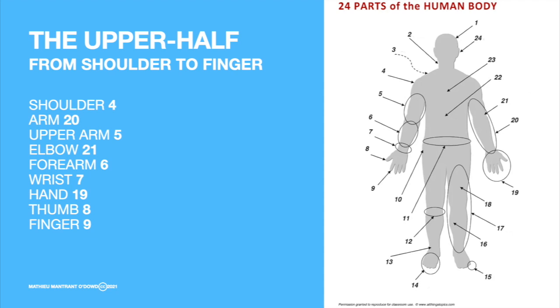The shoulder. The shoulder. The arm. The arm. The upper arm. The elbow. The elbow. The forearm. The forearm. The wrist. The wrist. The hand. The hand. The thumb. The thumb. The finger. The finger.